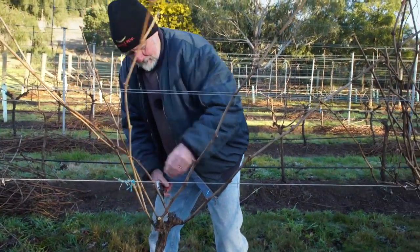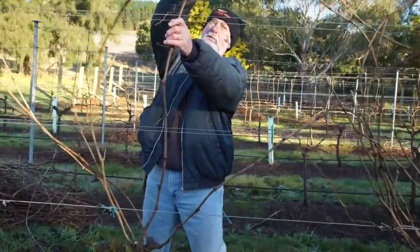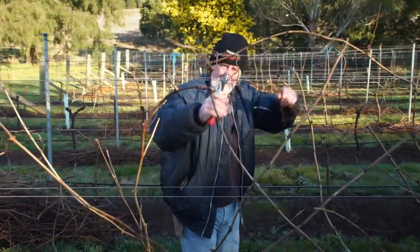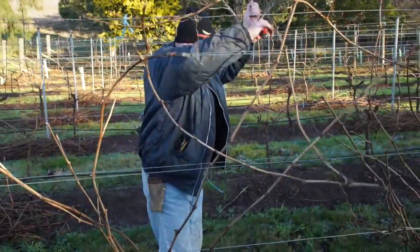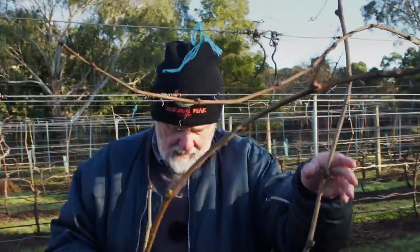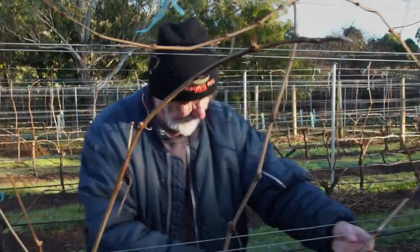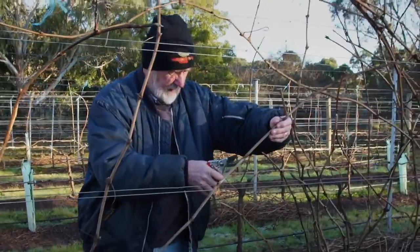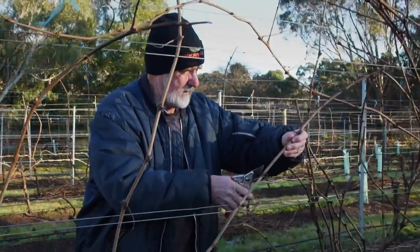So I'm going to hold this one — that'll be my frost insurance, not frost protection — so that's going to be the vertical. And that one will go out this way: one, two, three, four, five, six, seven — that'll give me six working buds. I'll try and get the seventh out of it if I can.